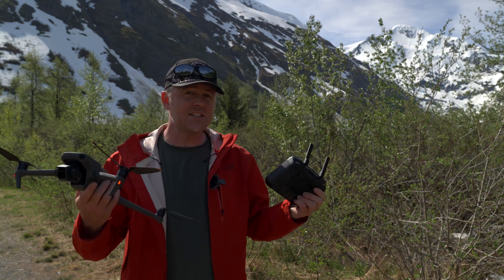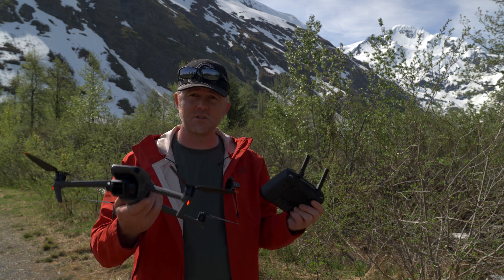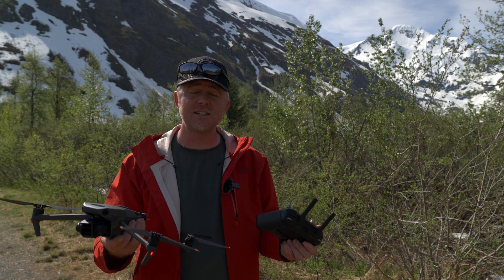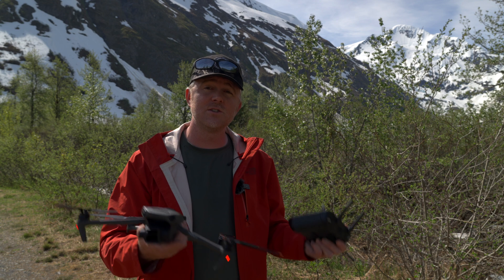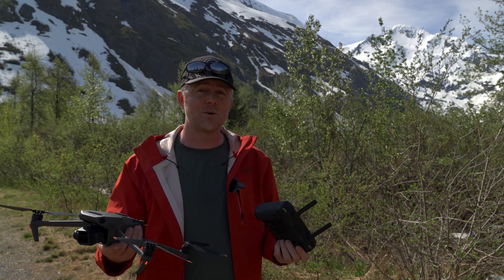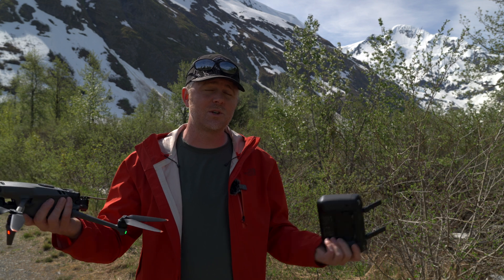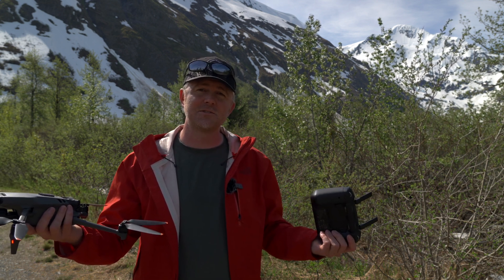DJI definitely made this drone much more powerful and capable as a professional-level tool in this most recent update, so definitely check that out and update if you haven't. If you want to learn more about how to improve your drone videos or photos, click or tap right there — I put together a playlist. If you have questions, ask me in the comments below or join my live stream Wednesday nights at 4 p.m. Alaska time, 8 p.m. Eastern. I'll see you in the next video — cheers!